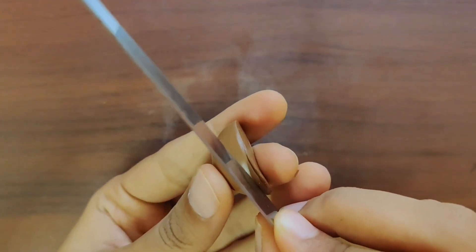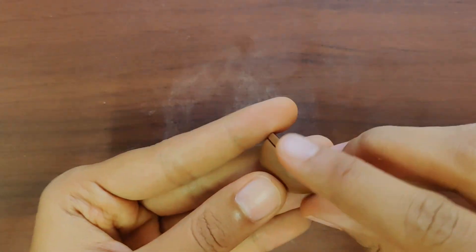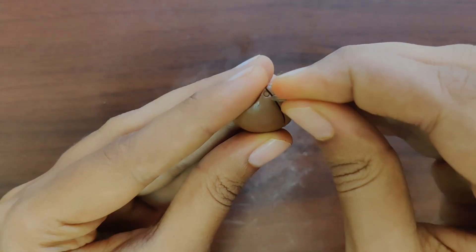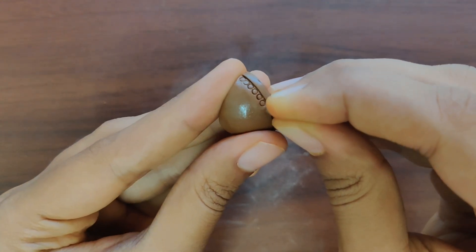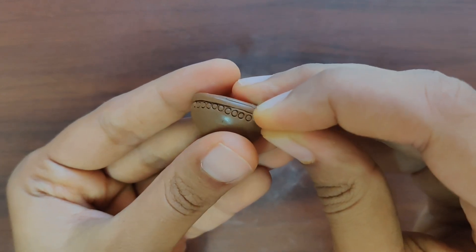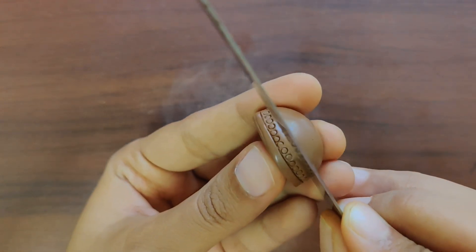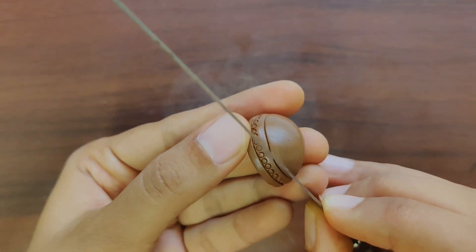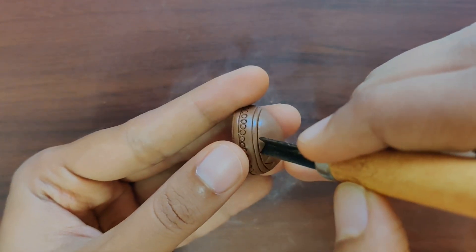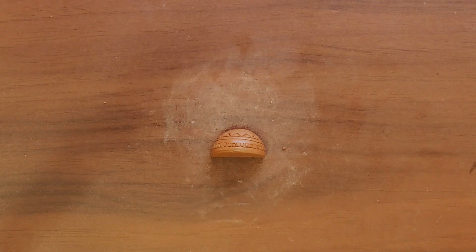Once we have the base of the Jumki ready, we can start to make impressions in it. I am using a fettling knife to draw a base line, and then using a refill nib to mark a tiny round impression around that. Again using a fettling knife to draw an outline for the next layer, and using a v-shaped tool to mark a triangular kind of impression.